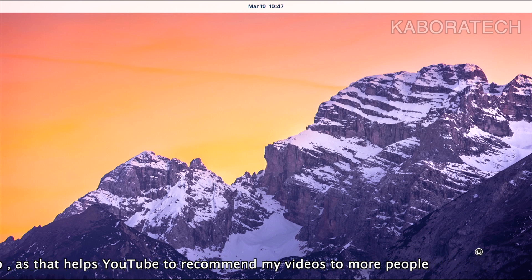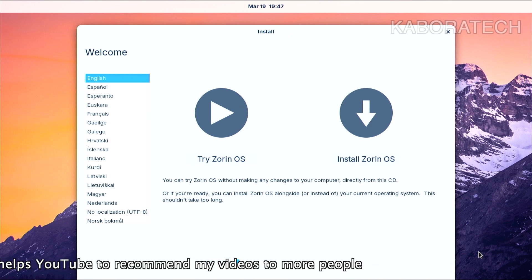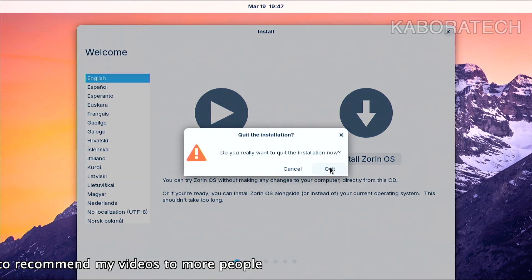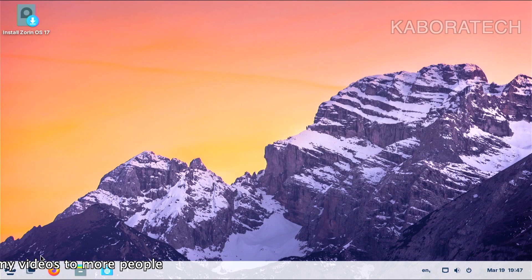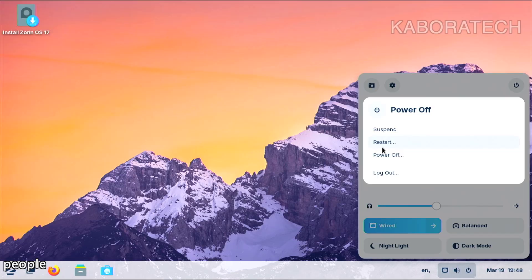If I wanted to install Zorin OS on my main hard disk I could now proceed with the installation — you can see it's running from the flash drive. I'll be prompted with the option to try or install Zorin OS. If you don't know Zorin OS, it's highly recommended — it's beautiful, it works really well. If you like Linux, please give it a try. Now let's reboot and I'll remove the flash drive.